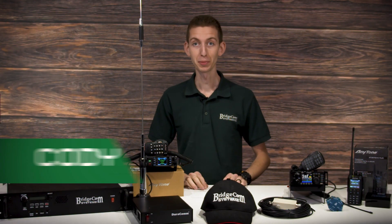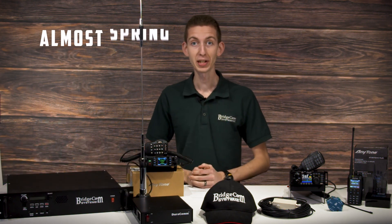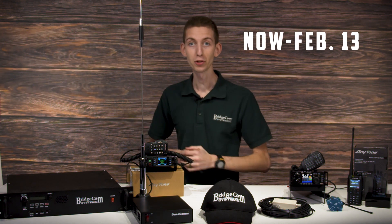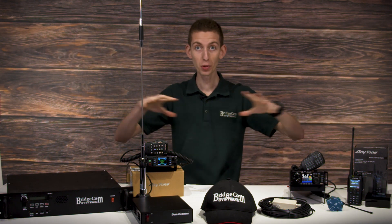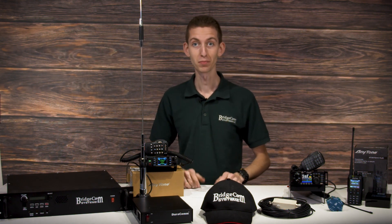Hello fellow hams, I'm Cody W3AMG with BridgeCom Systems here to announce a brand new giveaway. It's called the Almost Spring Ham Shack Giveaway, running from now until February 13th at midnight central time, where we're going to be giving away over $4,600 of ham radio goodies to one lucky winner. Let's get into it.